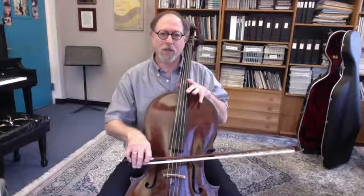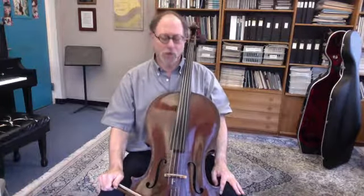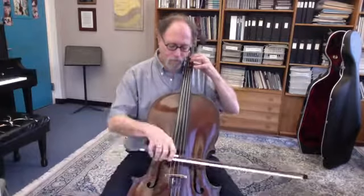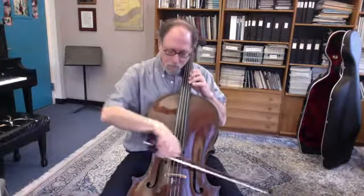Sometimes it's helpful to actually stop the motion and put the bow back on the string just to make sure that it really is on the string and catching the string. This stroke is used a lot in Baroque music, for example, in the Marcello Sonata in F major.